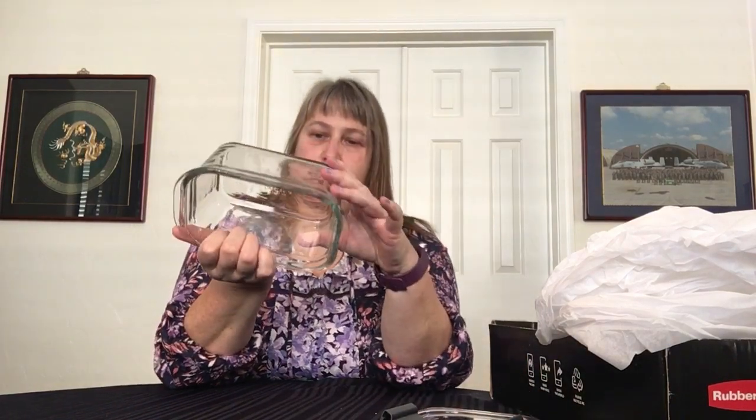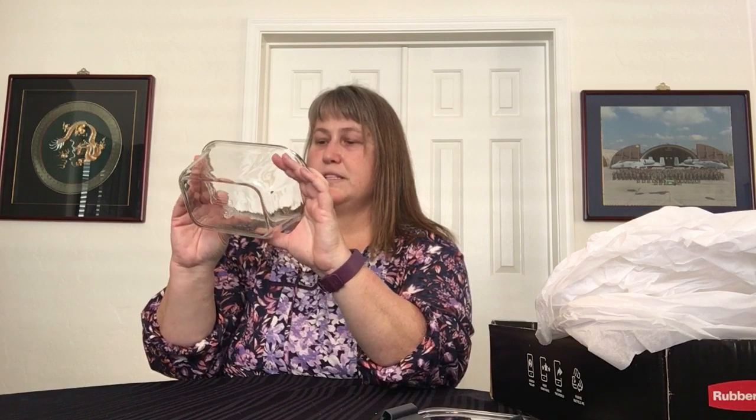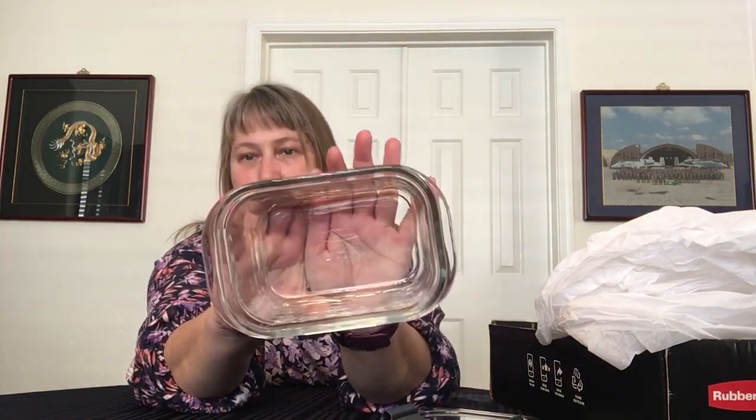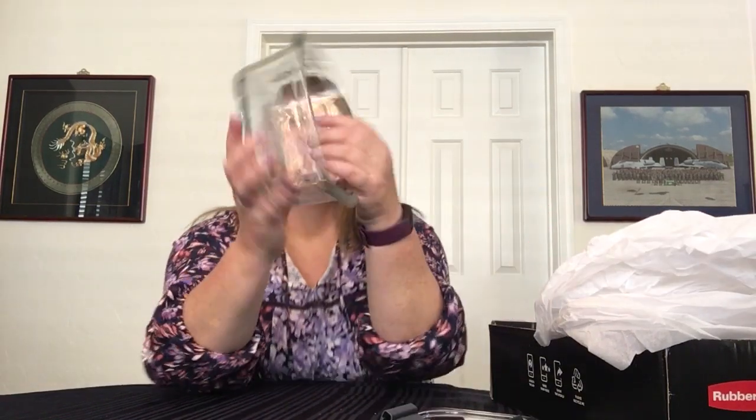It even says on the bottom — the measurements: 1.1 liters, 4.7 cups. It looks like it has images showing usage instructions on the back. Great little size — you could make a lot of little things in there, or for me, just storing my leftovers. This is also a great size for the RV fridge because I have a small fridge in there, so that's kind of exciting.